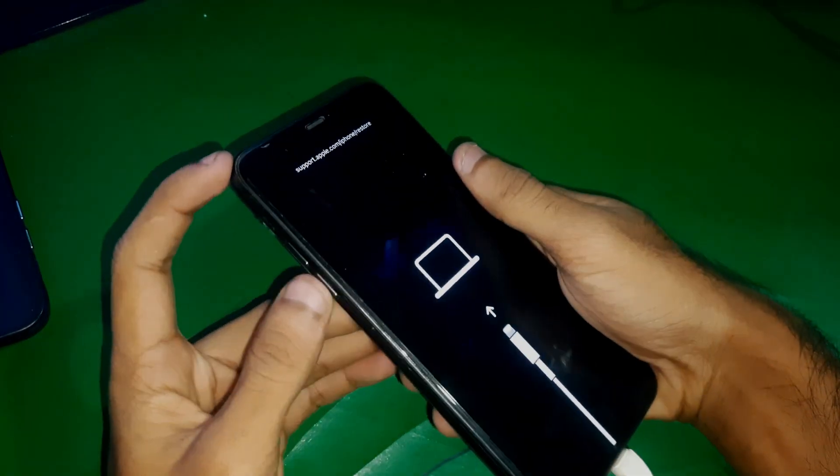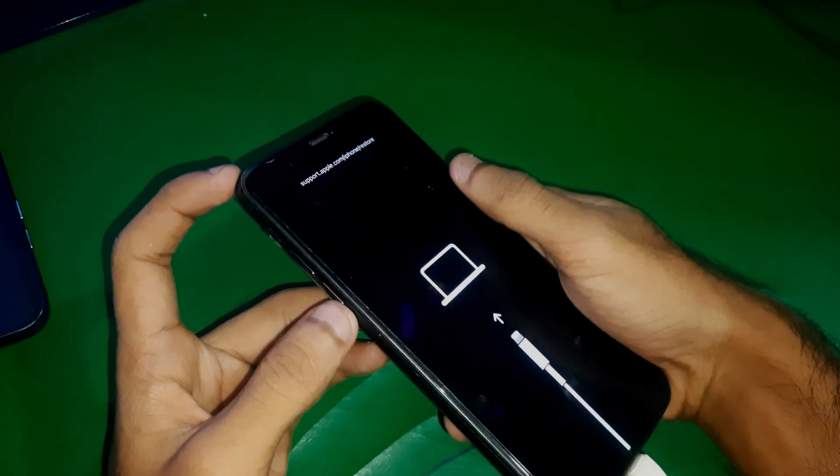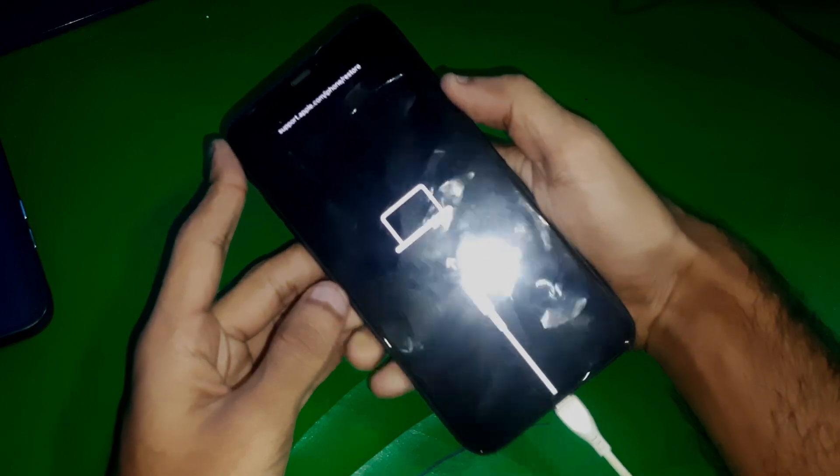There you can see we have the phone and it's in recovery mode. So to exit this, you have to hold the volume up key, volume down key, and the power button. So here we go — keep holding.